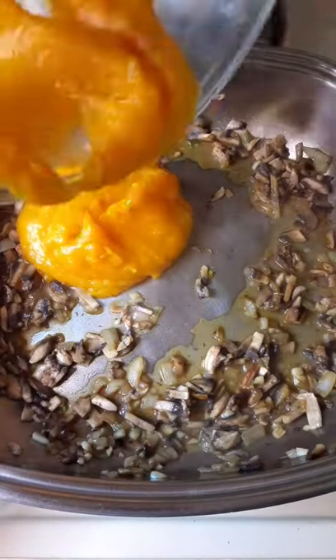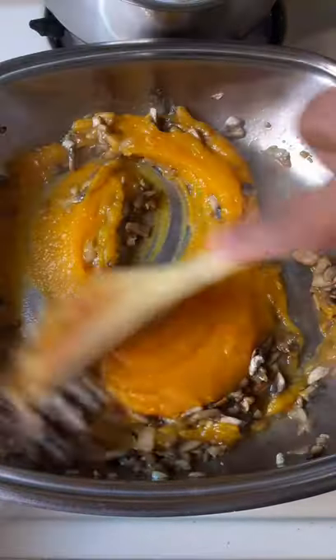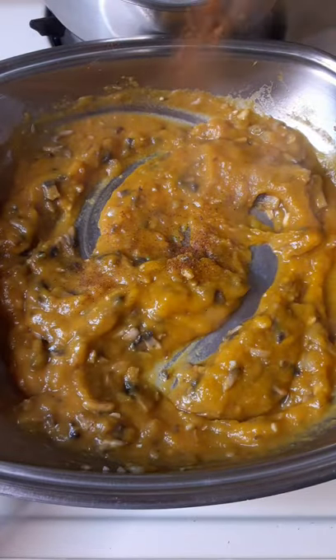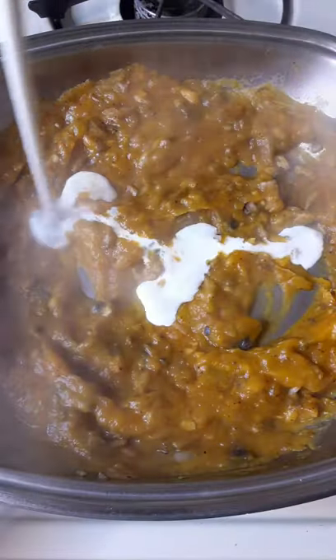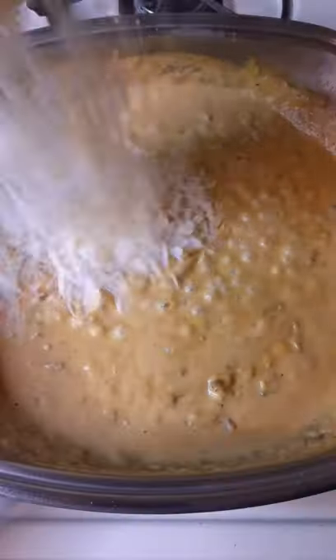Add a little bit of vegetable or chicken stock to deglaze the pan, then stir in your butternut squash puree. Add your seasonings — nutmeg, some red curry powder, salt and pepper. Make sure you taste it to see if you need more seasoning. Then add in your cream and let that simmer and reduce down.